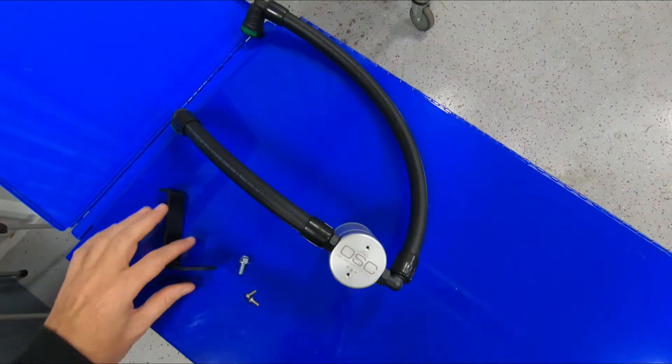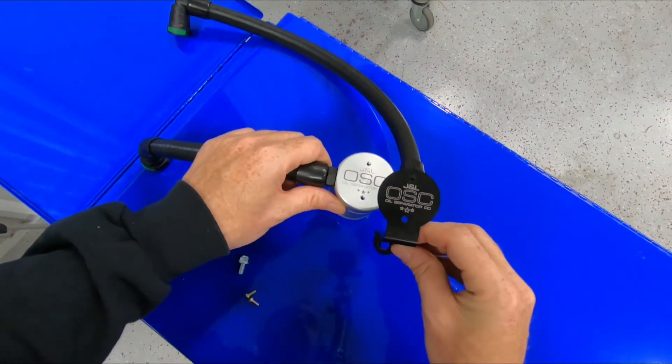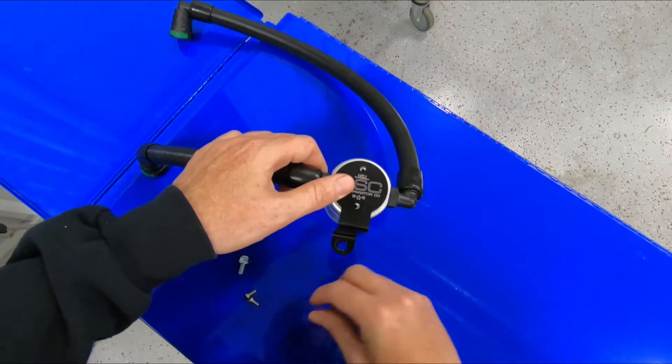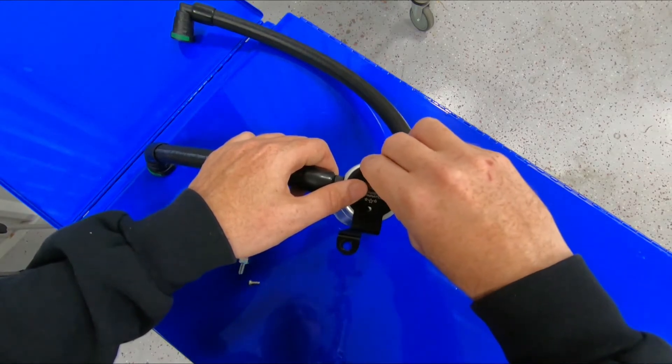The first thing we're going to do is prep our oil separator for installation. We're going to install the mounting bracket onto the can. Just align the two logos — they should be facing the same direction. Use the supplied screws.